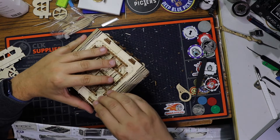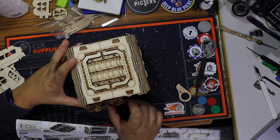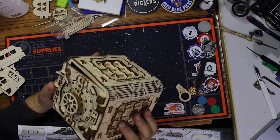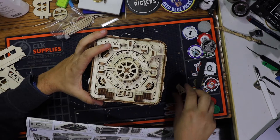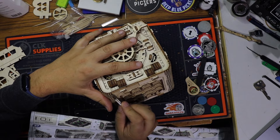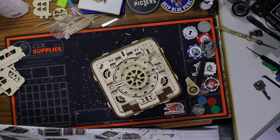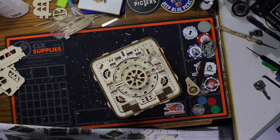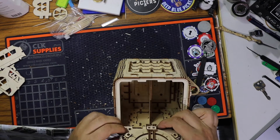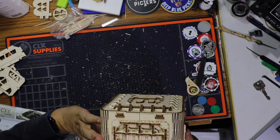Otherwise we will just leave it like this — it still works, it's not as beautiful, but it blocks the door otherwise. So we installed the door now. We can open up the door. Make sure it's all pushed in again. Alright, looks about right.